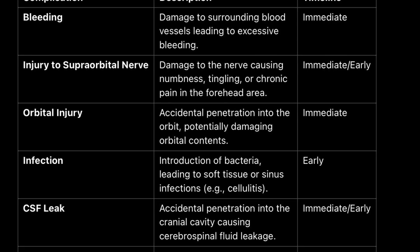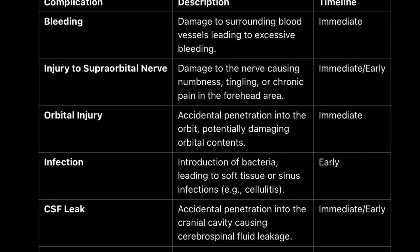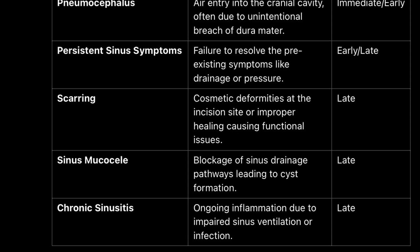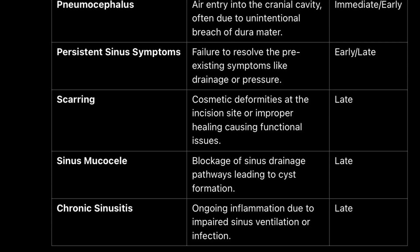What about risks? Scarring is the most common concern. To minimize this, we keep the trephine opening under 0.5 centimeters. Rare complications include wound infections, facial cellulitis, and in very rare cases, cerebrospinal fluid leakage or orbital injuries.